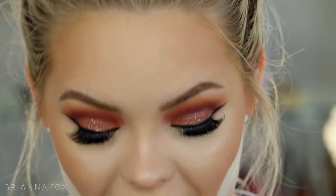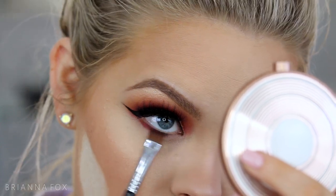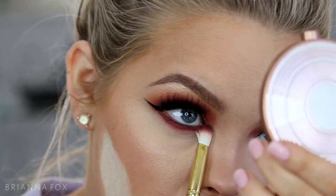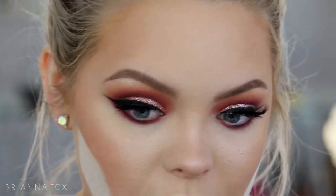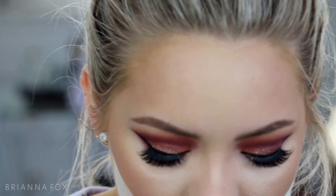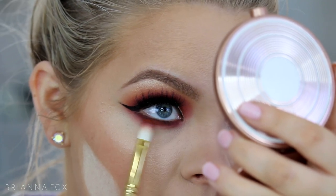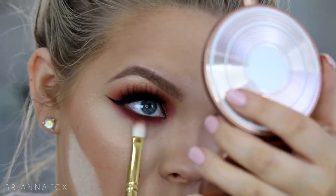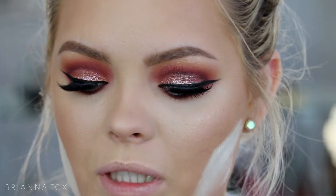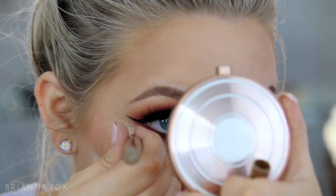Moving back to the under-eye area, I'm first taking the Never Say Never shade and popping it right underneath the eye and blending it out. Then picking up the I'm Into It shade from MAC to deepen right at the lash line. I'm also picking up a little Morocco on the 247 brush — tapping off a lot of excess because it's very pigmented — going right at the lash line and blending there, not too low. Then I'm taking the Rimmel nude liner, my favorite, and popping it into the waterline.